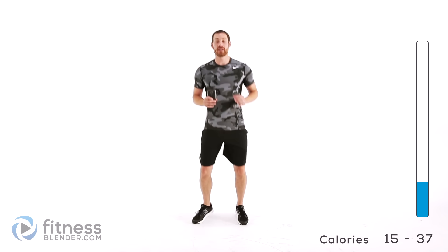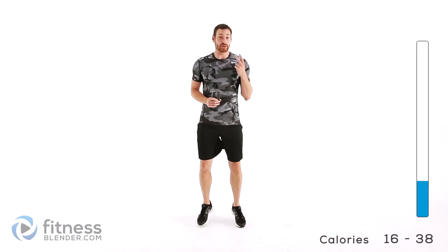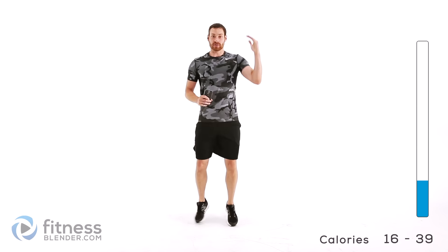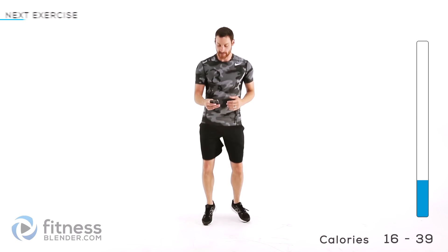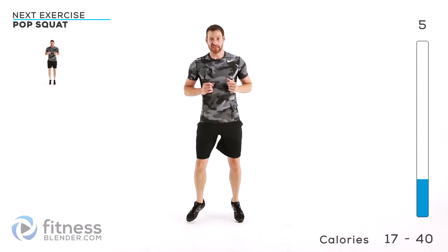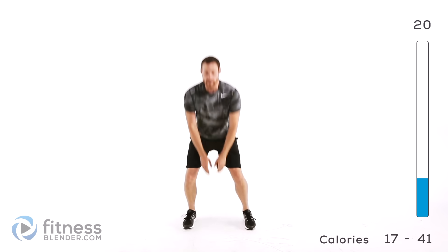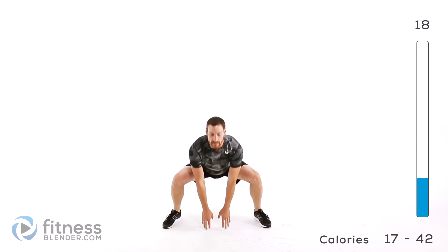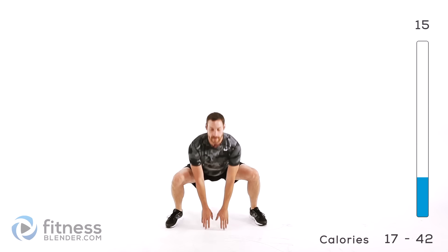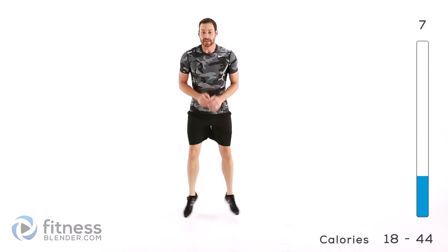Let's go ahead and move into our HIIT routine. For this one, we're going to be doing Tabata style of 20 seconds on, 10 seconds off. Each exercise we're going to do twice — two sets each, and we're just going to run down the list. We're starting off with pop squats, something a little bit easier. Feet down, come together in the center. A nice wide squat, touch the ground, then bring those feet in with a little pop in the middle. Keep that back nice and flat, just like you would for a traditional squat.